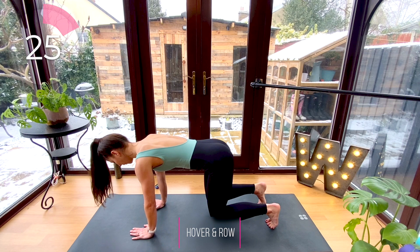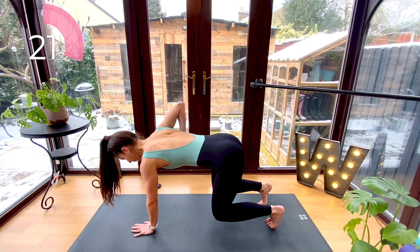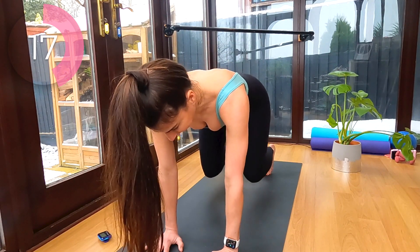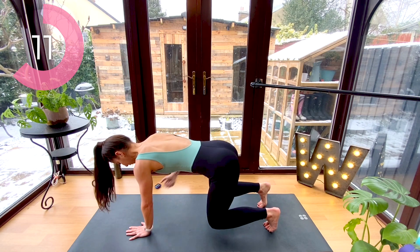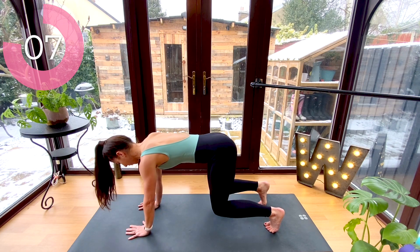Tuck your toes and hover your knees off the floor. You're going to row one elbow up to the ceiling and then the other. Do your best to keep your hips down — knees are just floating two inches off your mat. Really squeeze into those shoulder blades each time you lift that elbow up to the ceiling. Try not to rock too much side to side.